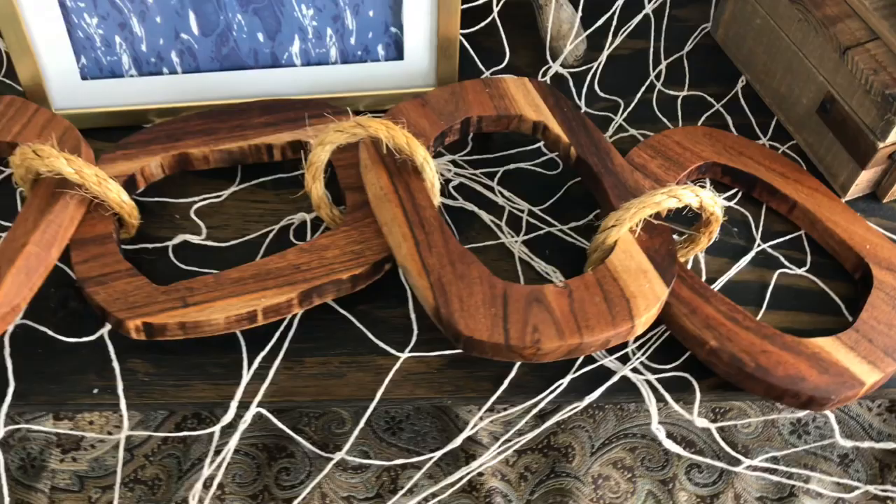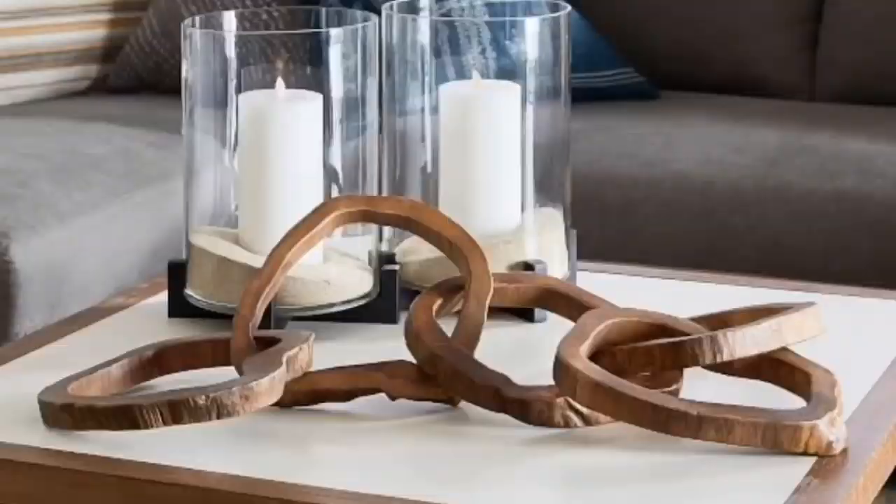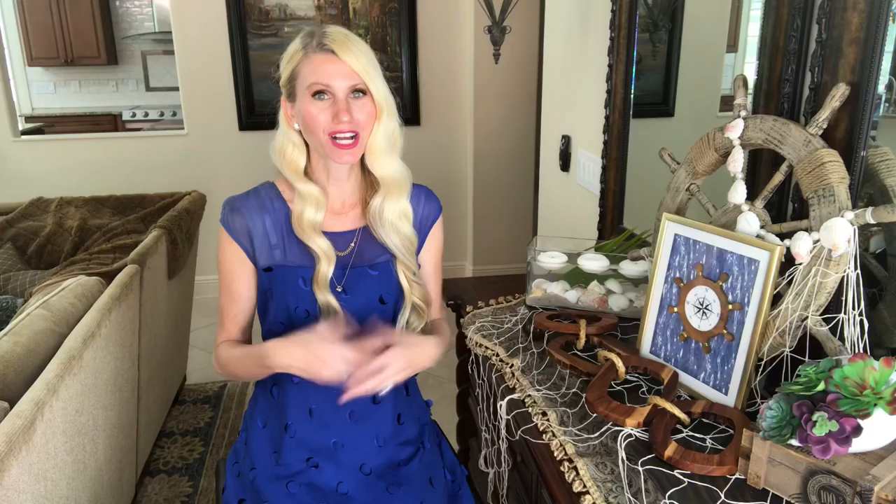My next project is a look for less. I found my inspiration piece on the Pottery Barn website — these wooden link objects. I just fell in love with them; however, I did not fall in love with the price. It was $99 and that was just too much, so I decided I would make it myself.